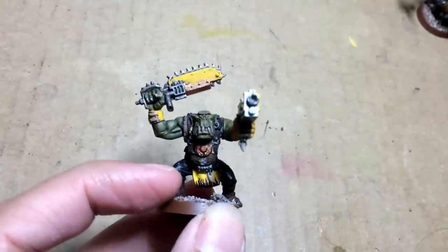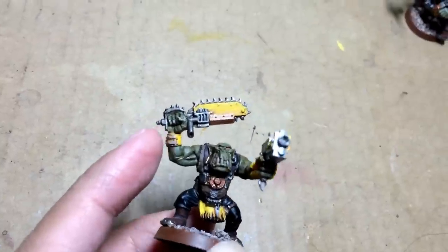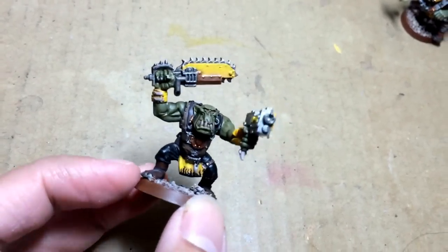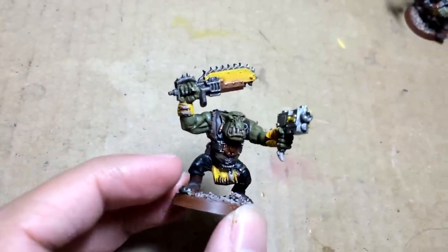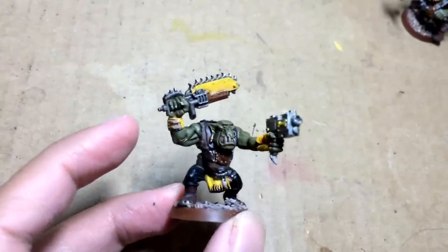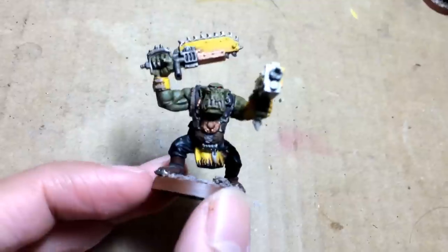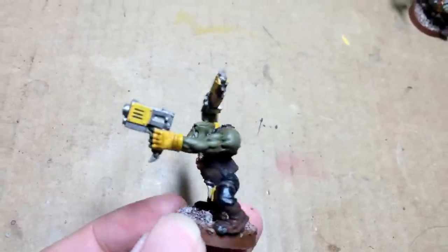So I decided to do the tabards, any gauntlets, gloves, or wrist bracers, and little bits of the weapons — for this one it's the chain blade casing and some plates on the bolt pistol. It kind of balances out because it creates a reverse triangle: you're looking at the orc and you see a brown shirt, black pants, brown boots, and then your eyes are drawn in this upside-down triangle to the points of focus, which are the yellow. I did some really simple flames on his tabard and highlighted it up with Flash Gitz Yellow.